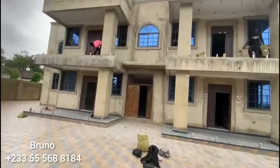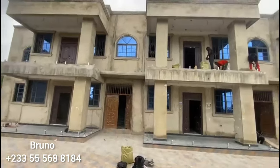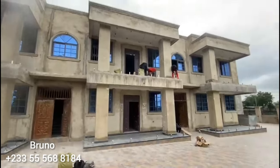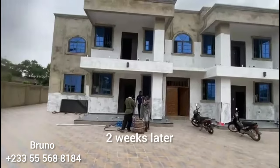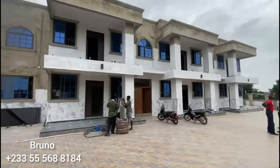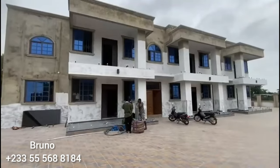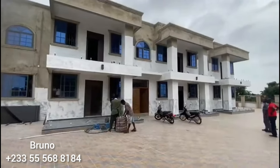We are now done with the installation and the holders. This place is Tamale. Good morning guys, welcome once again to Bruno Aluminium and Stainless work. Right here, we are in Tamale.